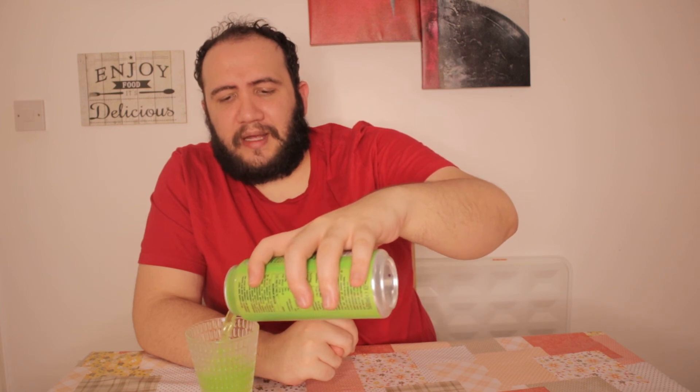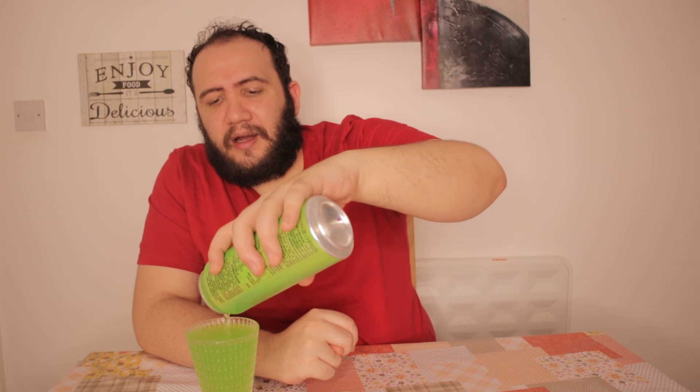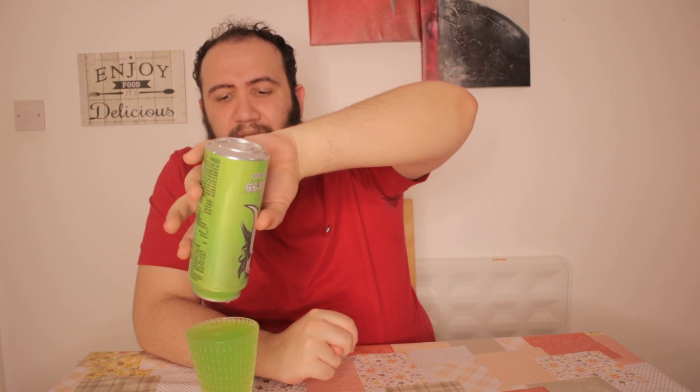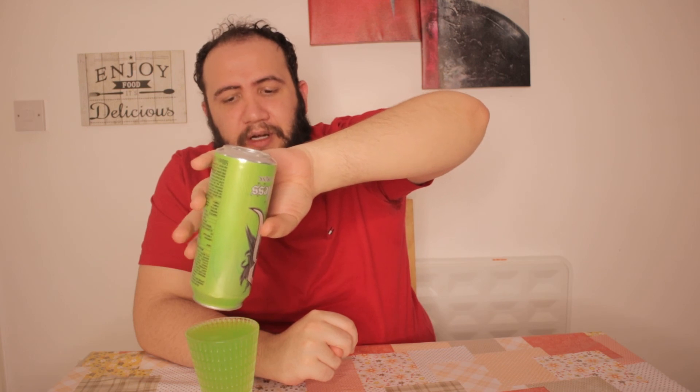If you guys want an energy drink that tastes like green apples and looks like neon nuclear liquid, then you can go for this and you will be happy. You're not going to be disappointed.